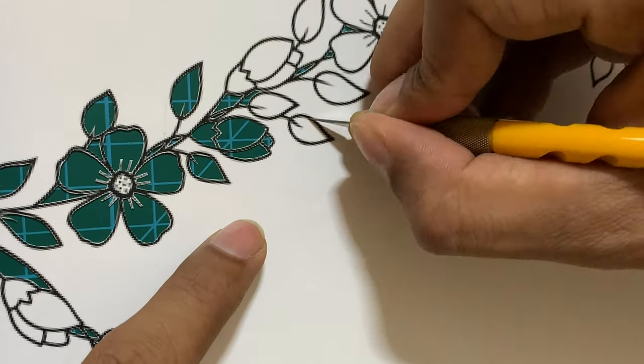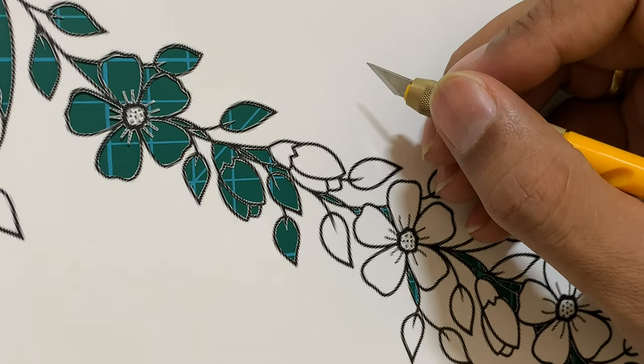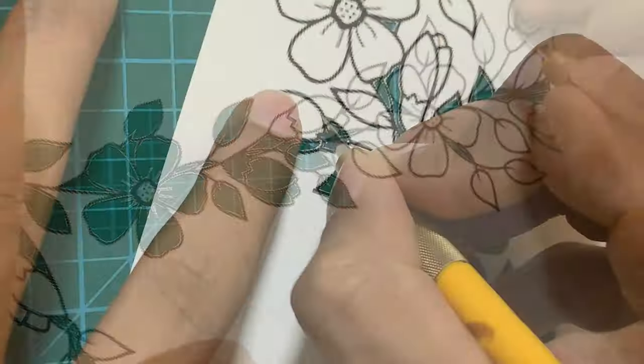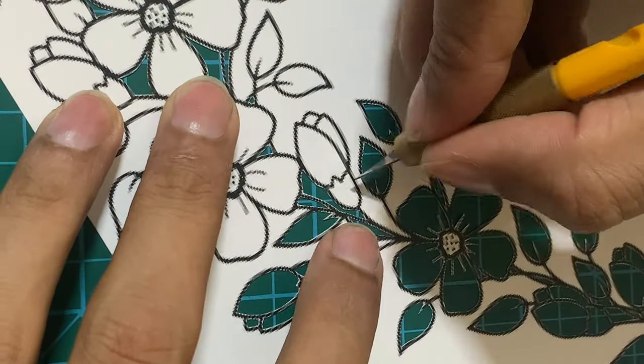Always do the paper cutting from one end to the other end. Do not cut random pieces in between because that will make the job harder for you. Start from one end, keep cutting out the pieces, and reach back to the starting point again.